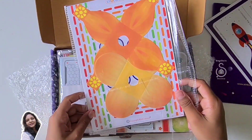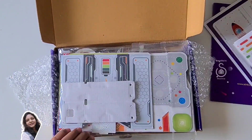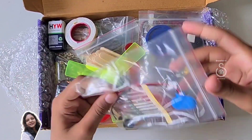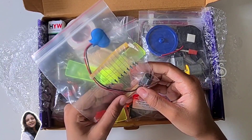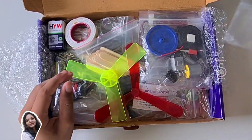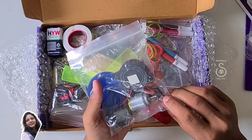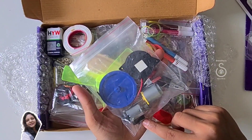These are the cardboards for making our activities — you can call them bases also. This is one more packet of base. We have a battery connector, some resistors, one transistor, and one buzzer — you can call it a mini buzzer too. We have a big pulley, a big buzzer, two connectors, one dual shaft motor, one vibration motor, and a press switch.